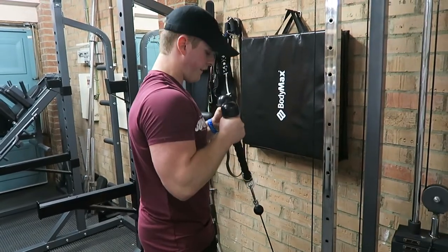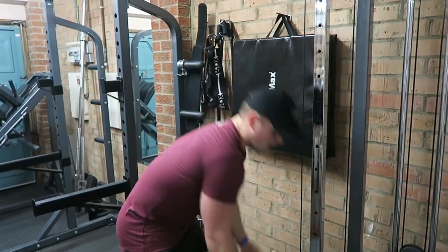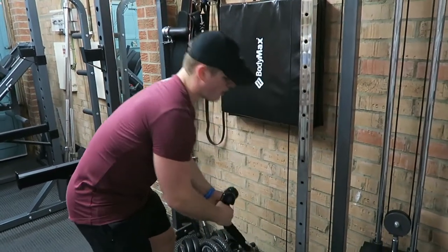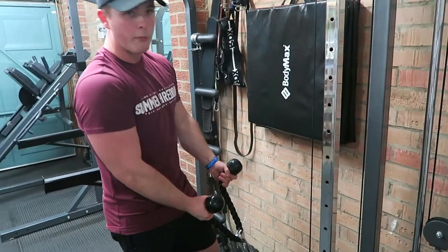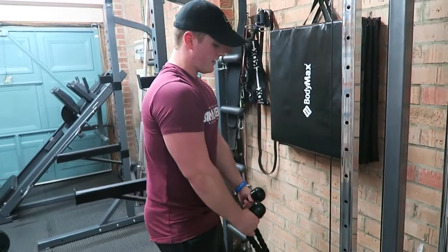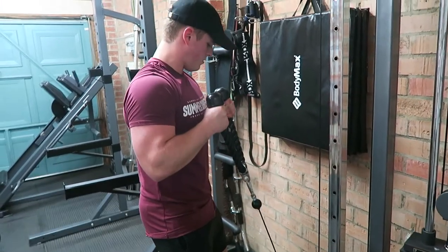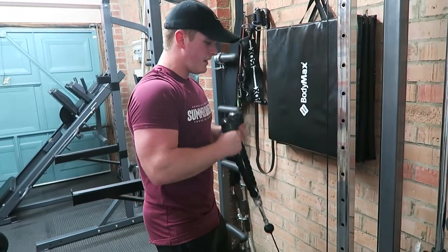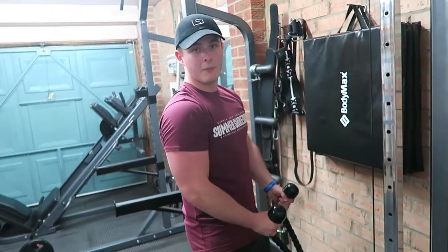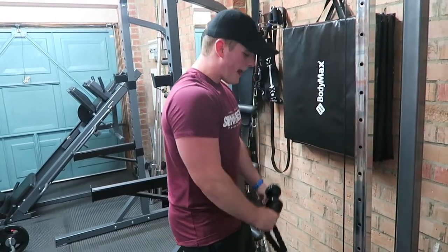Final set guys — we're finishing off with some hammer curls, just to even it out. Did some straight arm curls, some supinated curls, now doing some hammer curls just to hit the bicep from both angles. If you want me to do a separate video on bicep training or arm training in general, let me know in the comments section. Ten reps, nice and steady squeeze at the top and control the negative. It doesn't have to be too heavy — otherwise you'll find yourself swinging and risk injuring your back or shoulder. Just take it nice and steady, nice controlled reps to burn out at the end of this workout.